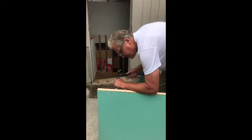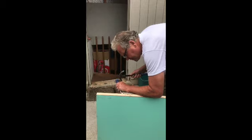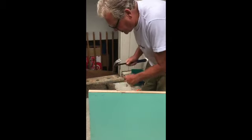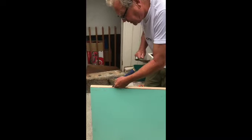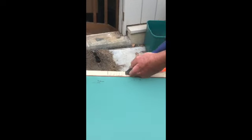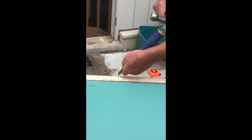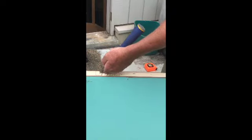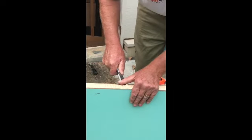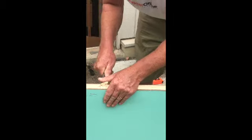Along the front edge of the door, chisel out the depth of the hinge. After you've chiseled out the depth of the hinge, turning the chisel upside down, go along and tuck out small pieces. Now you've removed those pieces, using the chisel gently lever into the edge of the door, removing all the excess to allow the hinge to fit.